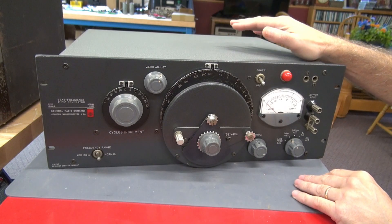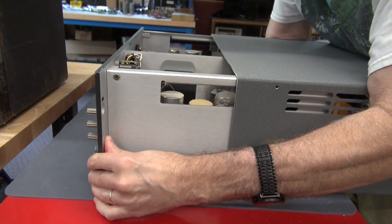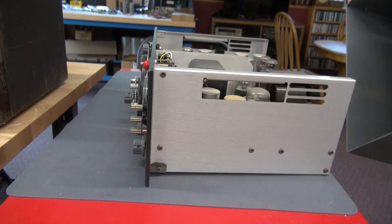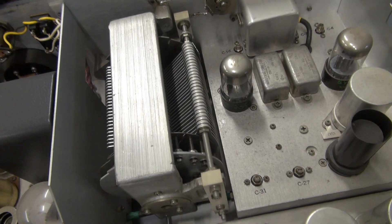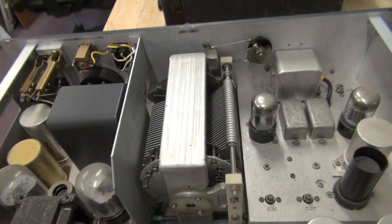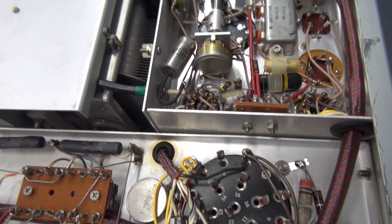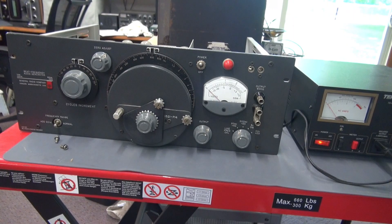This thing is just immaculate. Let's pop the shell and see if the inner workings look as nice as the outside. I'm going to take out two Phillips screws on the rear and this heavy aluminum chassis slides right out. Just look at that construction — and there is the big, crazy variable tuning capacitor. What a marvel of engineering. I don't see any leakage from the filter caps, and I don't see any signs that anybody has been in this unit. I understand it came from the original owner.